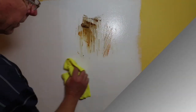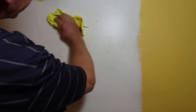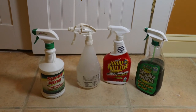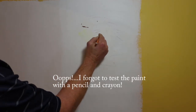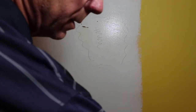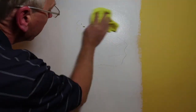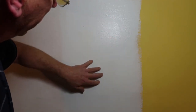I put crayon, pencil, chocolate, mustard, ketchup, red wine, and coffee on the wall. Then I sprayed it with some light industrial cleaners — not just soap and water, but things like Spray Nine and Crud Cutter — to really break down the stuff on the walls that needed to come off. None of it damaged the paint and all of it came off. It took about four or five applications, but no paint came off and there was no burnishing or difference in sheen where it was scrubbed.